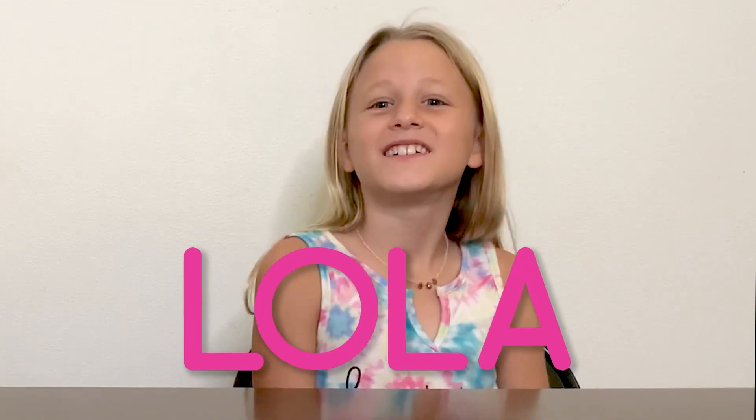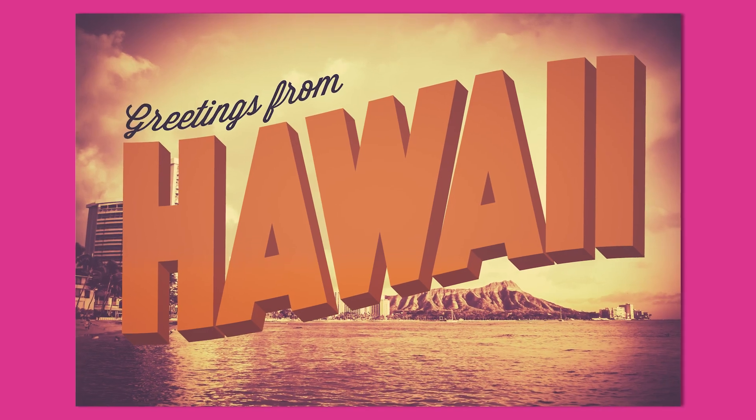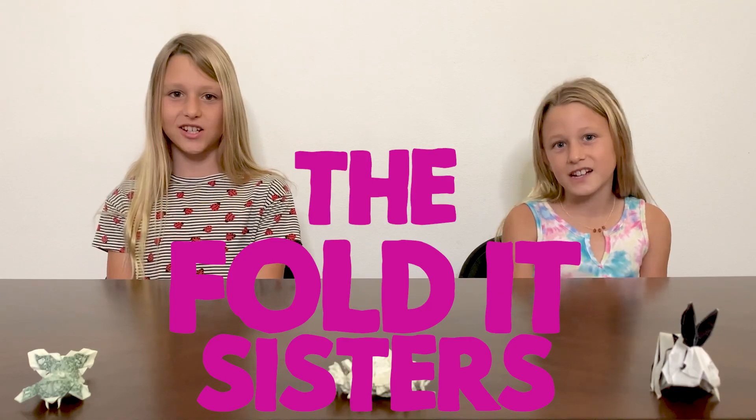Hey everyone, I'm Lola, and I'm Zoe, and we're from Hawaii. Aloha, we're the Foldit Sisters, and that means we love origami.